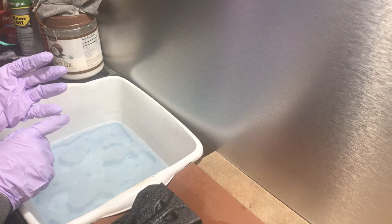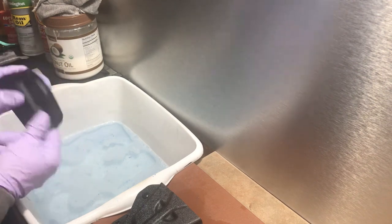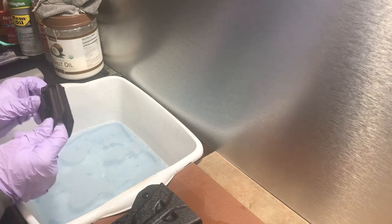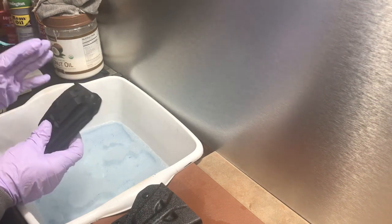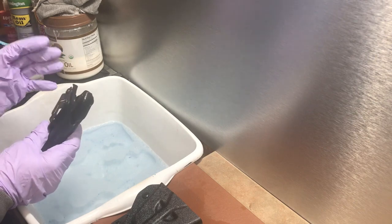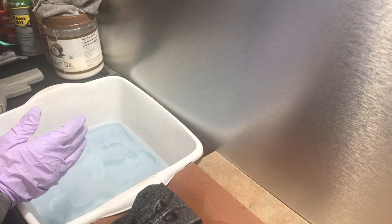You've got pubes in there — it's an inside-the-waistband holster — you've got pubes, dead skin, lint, everything under the sun inside that holster, and he just wasn't sure what to do.